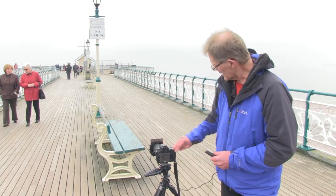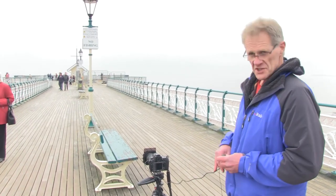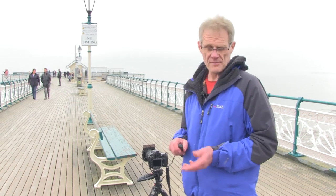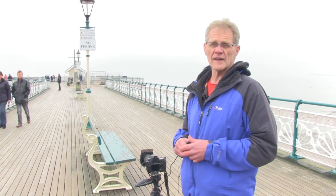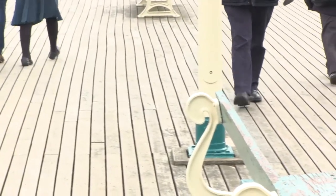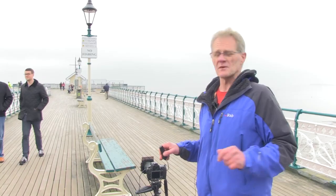Two things worth bearing in mind, particularly when you're shooting against the light: do make sure your filters are spotless. Finger marks, dust spots, rain spots, smears — anything like that will stand out massively, and they're actually much more difficult to keep clean than lenses are because of the coating on the filter. As you can tell, there's a fair number of people walking back and forth, which is great, because it's just what I want to illustrate.